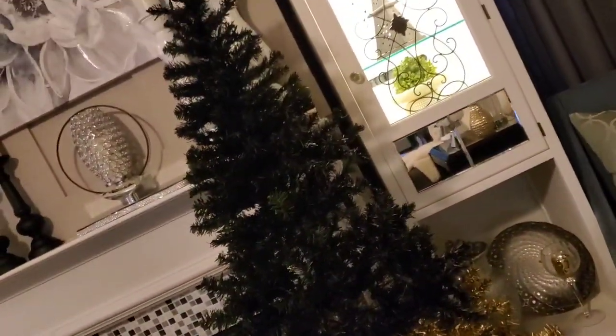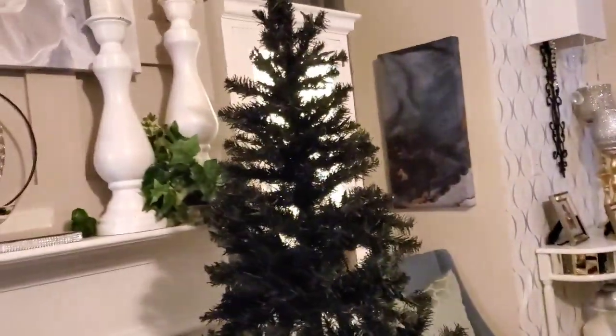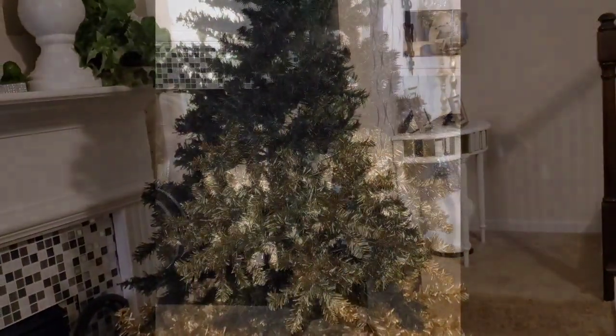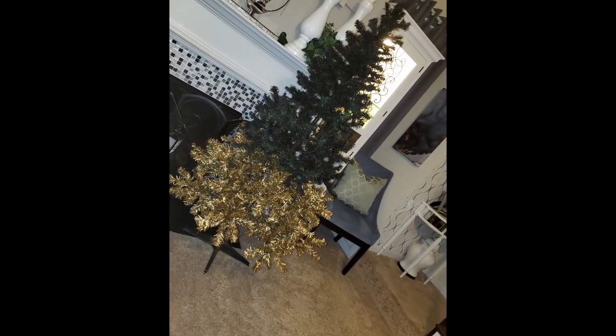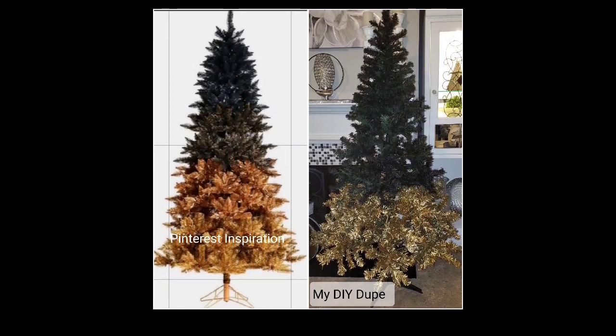I hope you all enjoyed this quick video of how I changed the look of a traditional pre-lit Christmas tree into my ombre Christmas tree. The reason I chose these colors is because of the color of my carriage sleigh and the color of my horse — all of these are together around the tree and I wanted everything to be cohesive. Don't forget to come back next week to see all of this put together. Have a great rest of your day, everyone. Bye-bye.